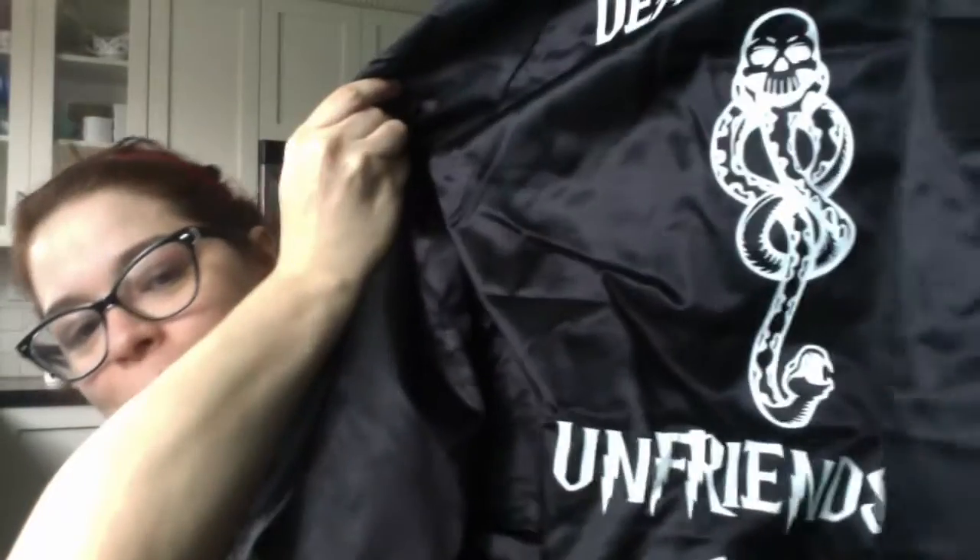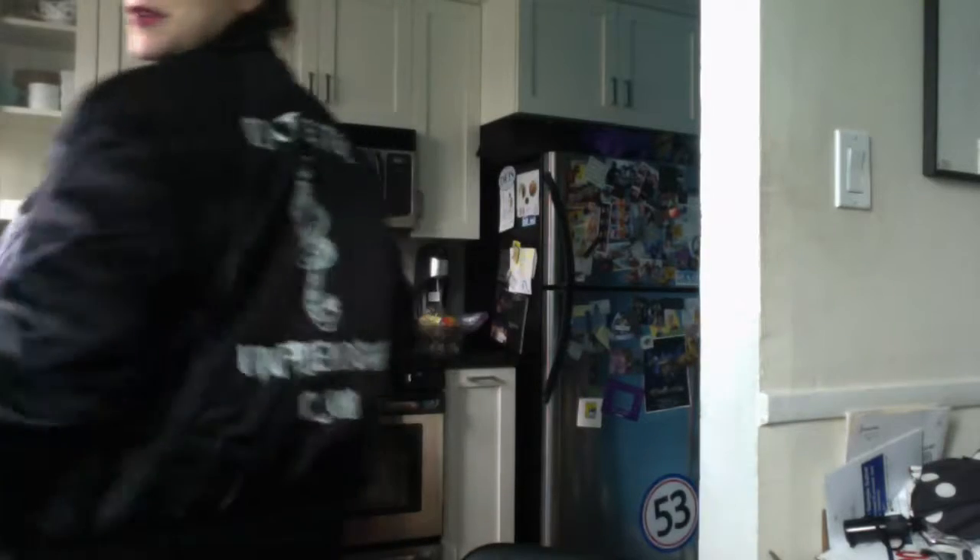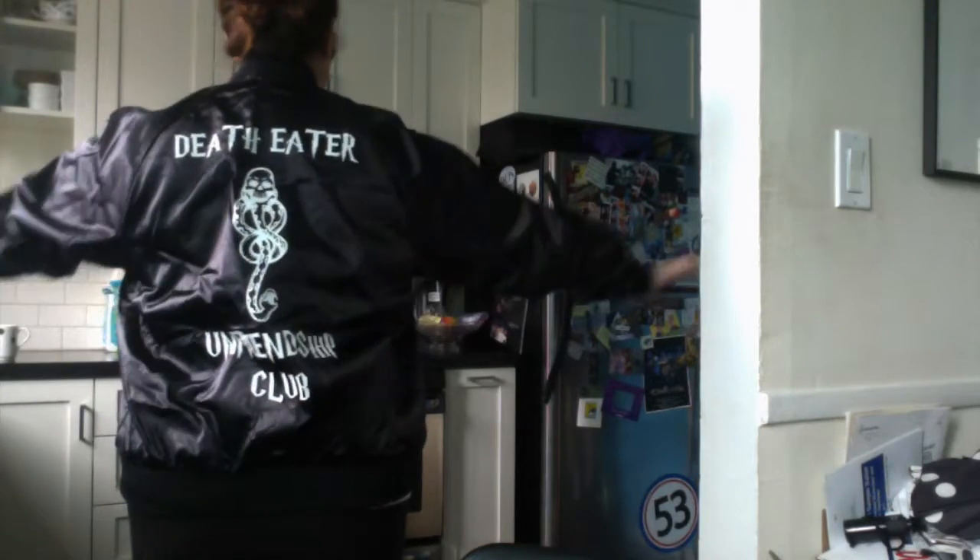It says Death Eater Unfriendship Club, and it's a black jacket. It's a mini size — it's either a small or a medium, I don't remember, probably a small. There's my big belly — we are due in three days. So there's my big belly, and there's the jacket.